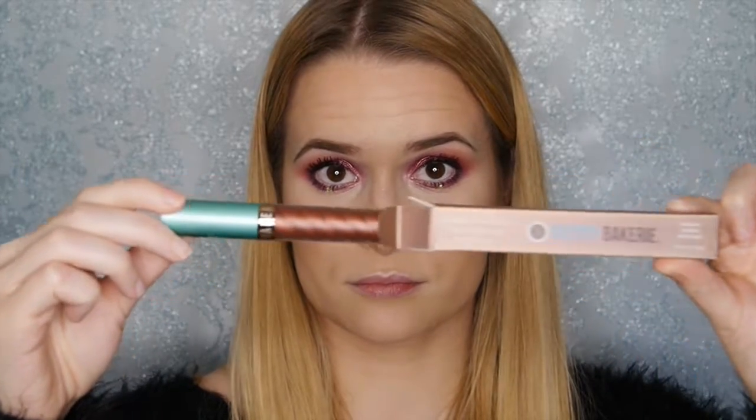For the lips, I'm taking Beauty Bakery's metallic lip whip in Cinnamon Roll — it is the most yummy colour I think I've ever seen, it's beautiful. And this is the finished look — I absolutely love how it came out.